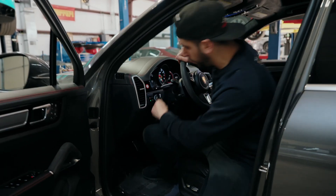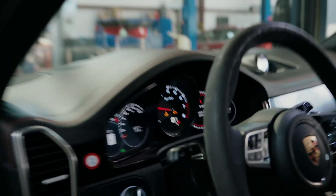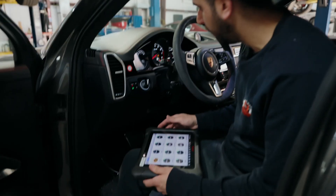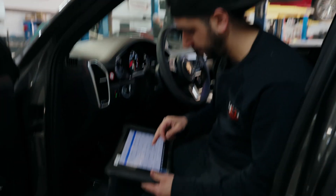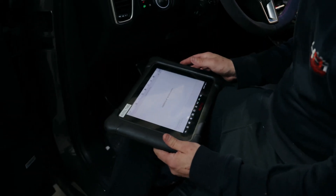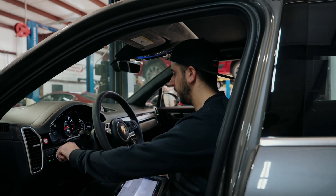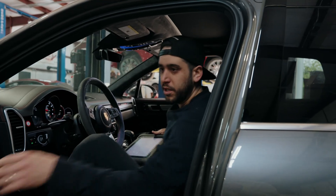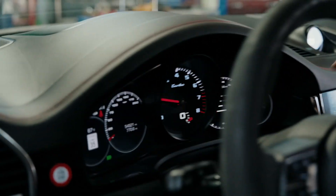Let me grab the scan tool. It's going to be a lot of low voltage codes. As you can see, the codes are a lot of terminal 30 voltage and low voltage codes. We're going to erase these codes in the DME, then crank it back up and see what we've got going on.